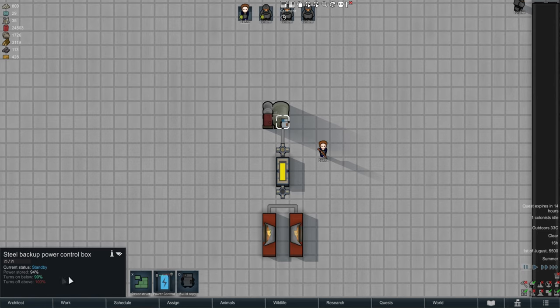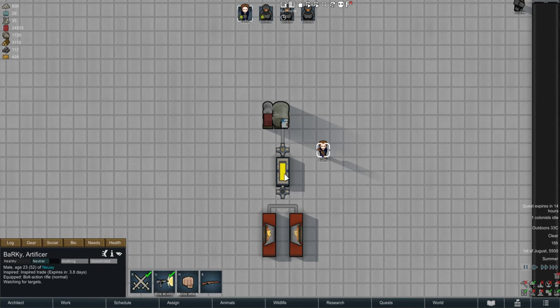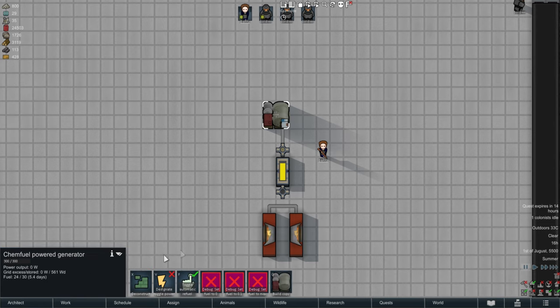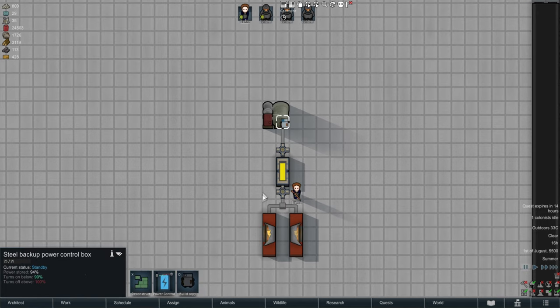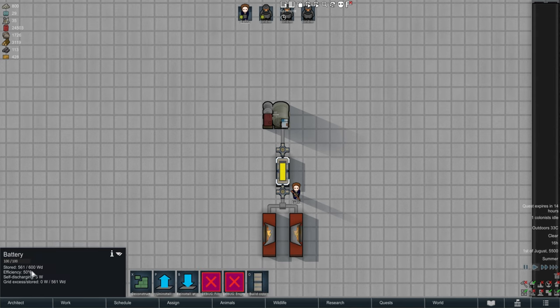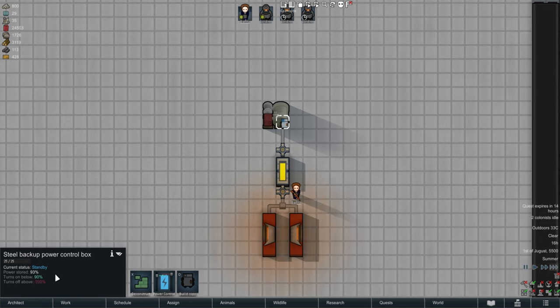What this allows you to control is when it will turn on. You can see current power stored is at 94 - it turns on below 90 and turns off above 100. That's important because the Chemfuel Power Generator is set off right now, toggled off. If I flip the switch, the power is at 94 - that's how much the battery is at - and it'll drain a bit, down to 93, as these things drain.